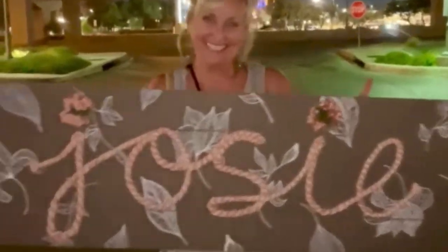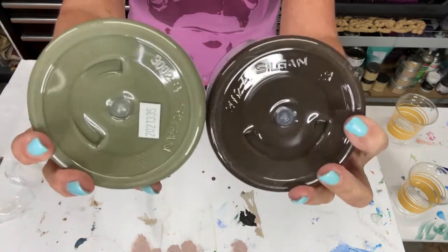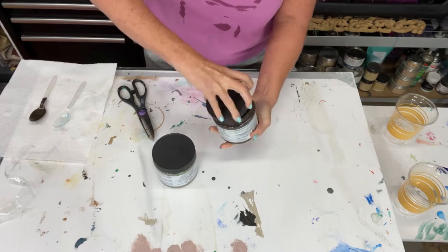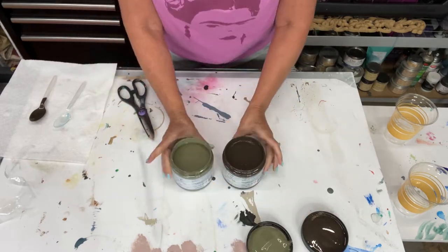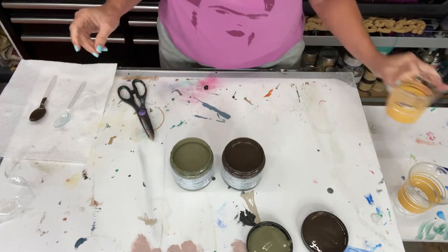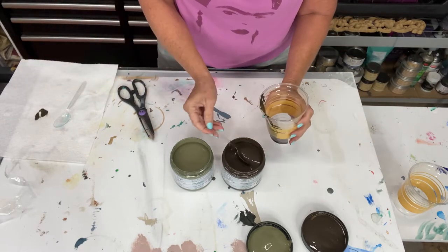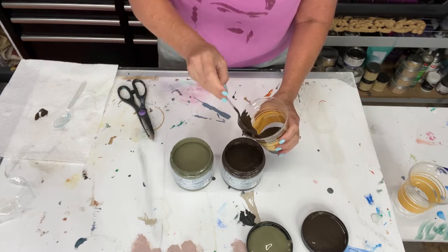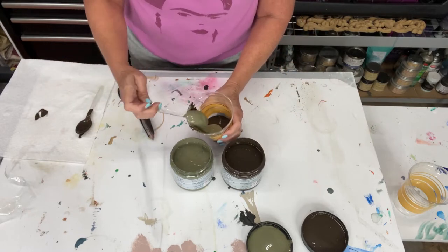My friend sent me a specific color green that she wanted. I took the photo she gave me and put it into the Color Lab on Dixie Bell Paints' website, and it told me exactly what colors I could use to make that exact color — 70 umber and 30 cactus.